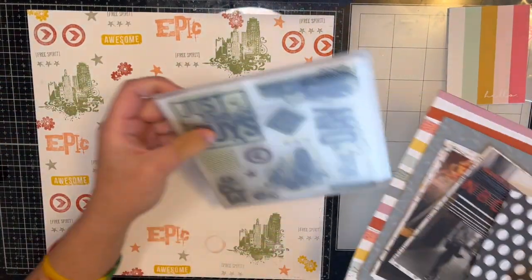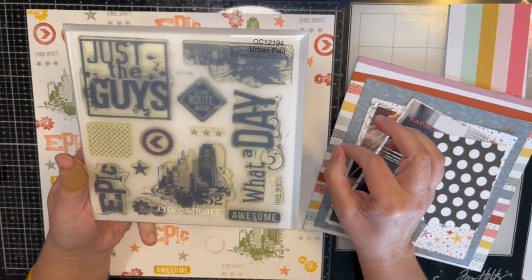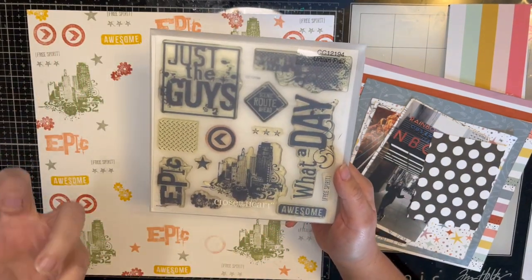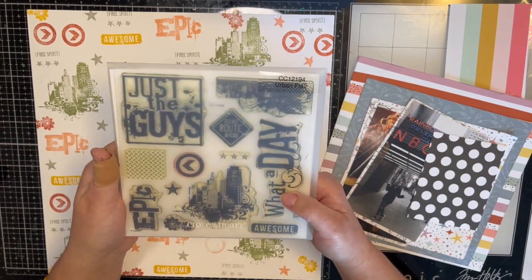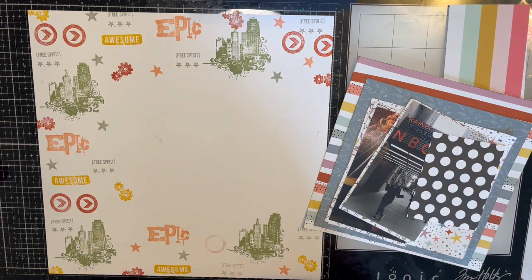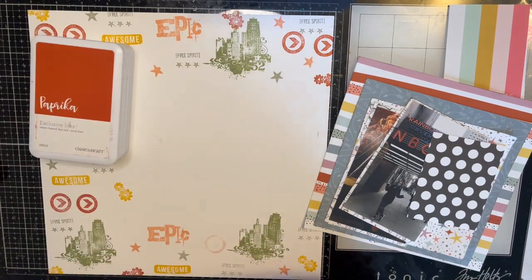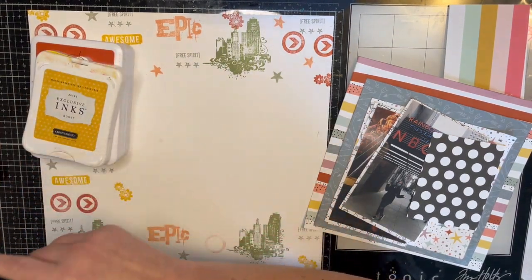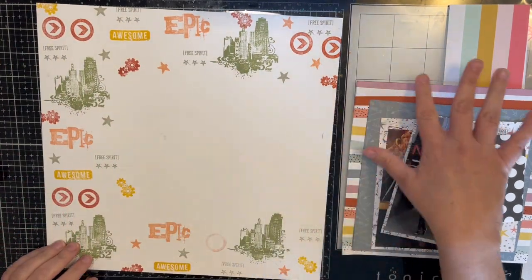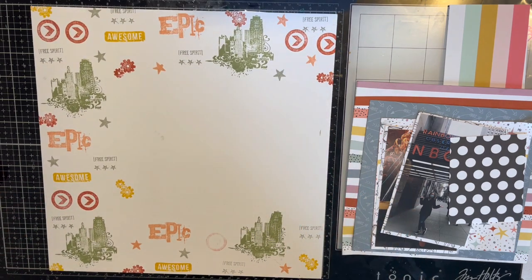I used this Close to My Heart stamp. I'm going through my Close to My Heart stamps and deciding whether to keep them or not — I decided to keep this one because it has a skyline and some good boyish elements, which I always need for boy layouts. It's called Urban Flare. I used it with five different Close to My Heart inks: Heather, Melon, Paprika, Honey, and Garden Green. I didn't stamp in one area because I knew it would be covered, but this is the stamped background I created and I really like how it turned out.